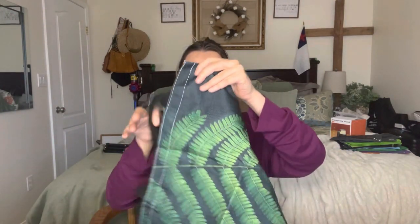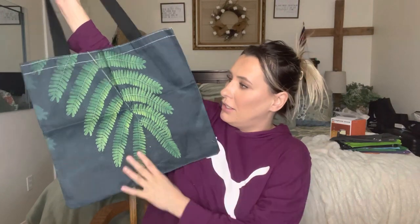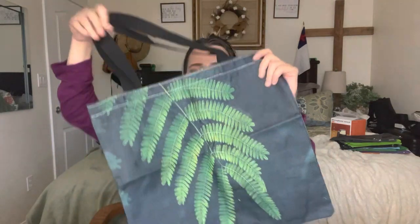This is another bag that I got — look how pretty that is! It's like a fern design, super cute. And the prints are on both sides, so no matter which way you put it, you're going to be able to see the beautiful design. I love that.